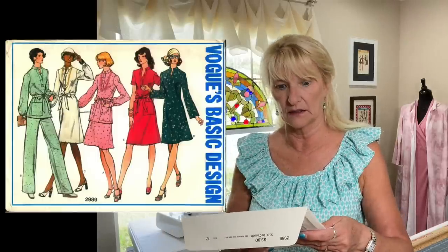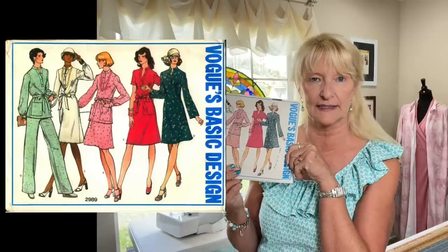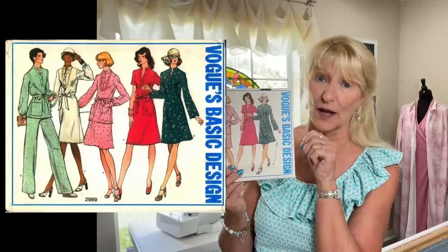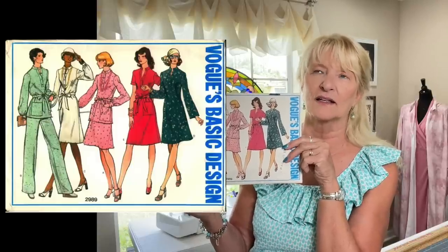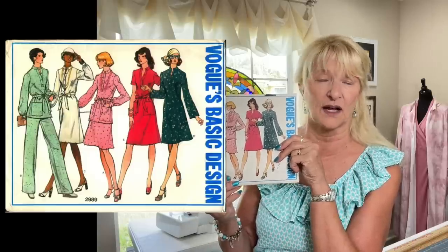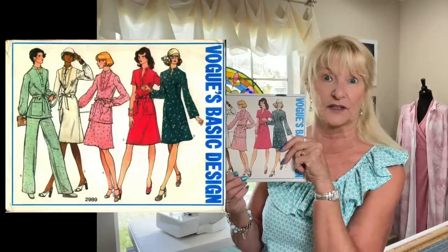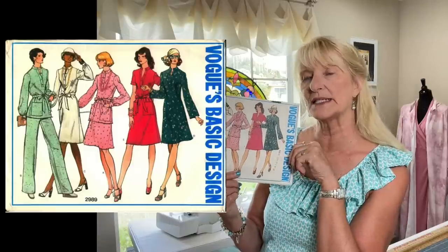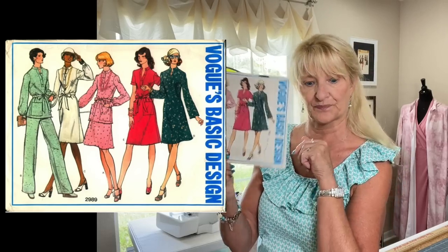The other Etsy find is Vogue 2989 — I think I've shown this before. I have it in a size 16, but my daughter Mia wants to make the green tunic top and she's about a size 10. This is a size 12 — the best I could find. It was a bit expensive, but I couldn't figure out how to size a 1970s vintage pattern down — the sizing was just so different back then.